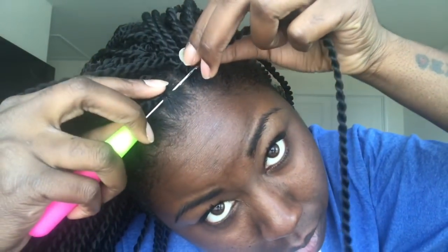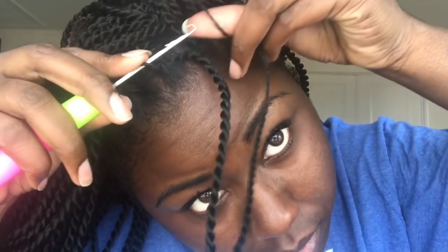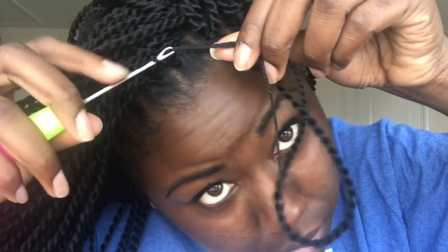Starting off — please excuse my dry ashy hands — I just take the crochet needle while having it open, attach my hair, close the latch, pull it through, open my latch again, take the end of the hair, hook it on, close the latch, pull it through, and pull it all the way until it's tight. And that is it — I do that for my whole head.